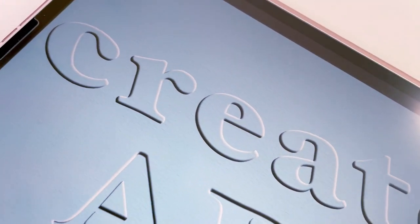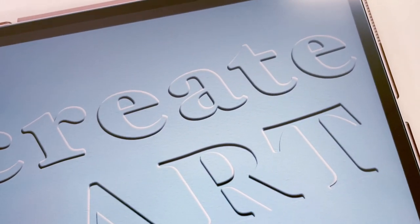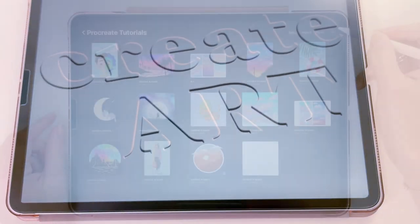Hi everyone! In this tutorial I will show you how to create embossed and debossed text in Procreate. If you enjoy this video please leave a like and comment.